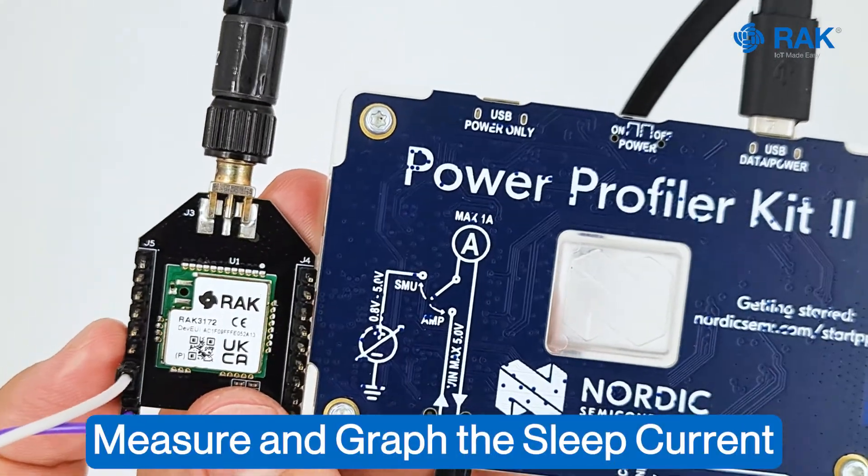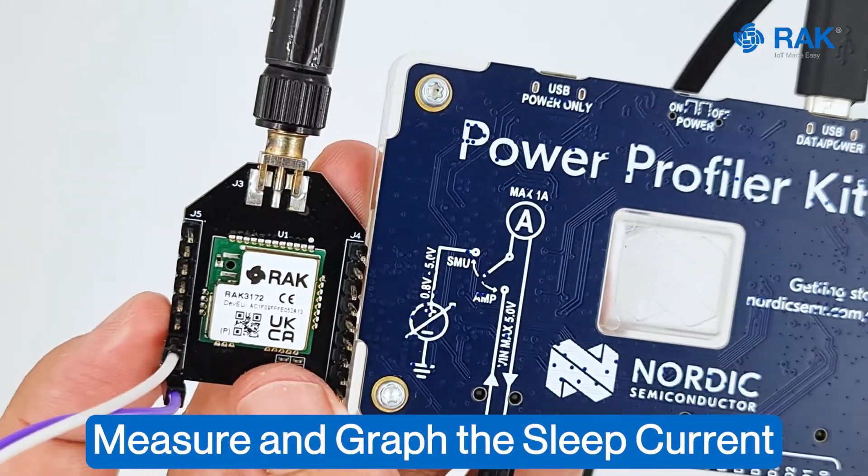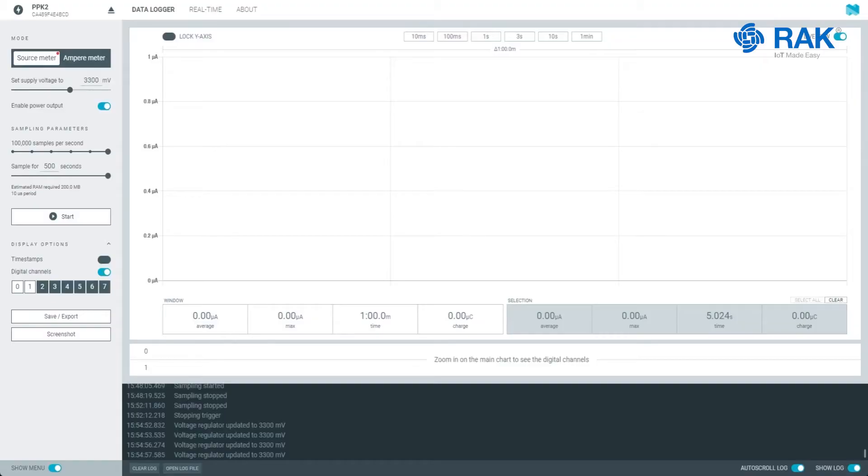We will connect this to the computer by a USB connection. The Nordic Power Profiler Kit is now connected to the computer and this is the Power Profiler software.